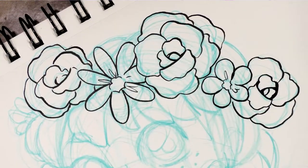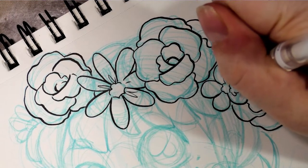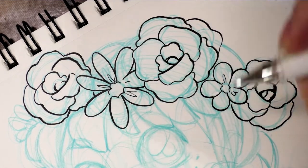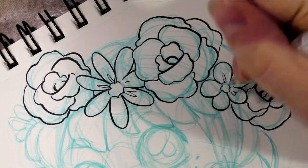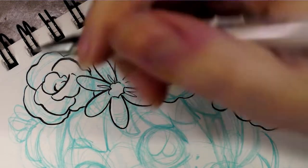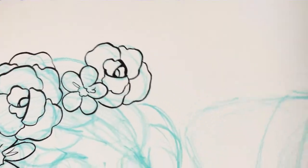I have the basis of that flower crown inked. I'm going to go ahead and demonstrate making corrections with a white Signo gel pen. You can use this to go over any place where lines may have overlapped, or where the line art might be a little thick for your liking. You can also use it to add highlights in areas that have become overworked or too dark.